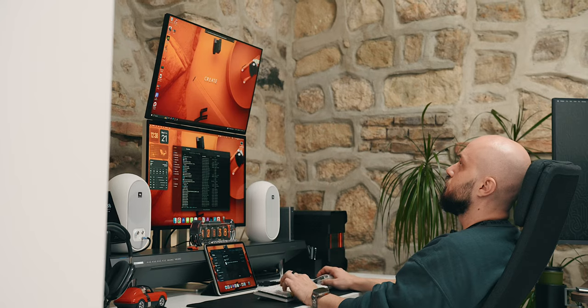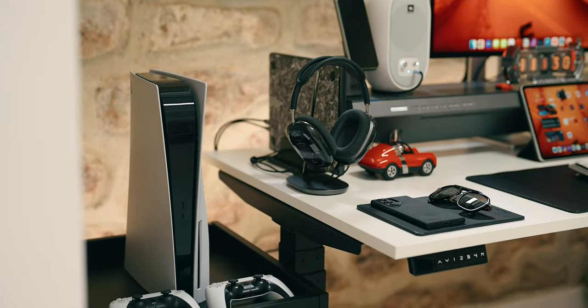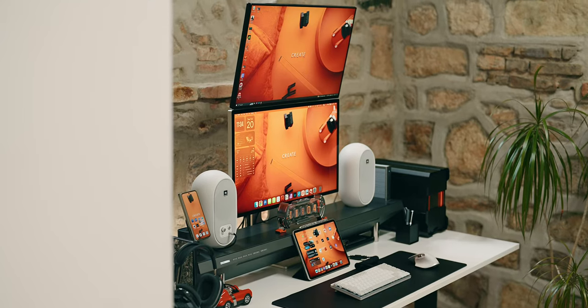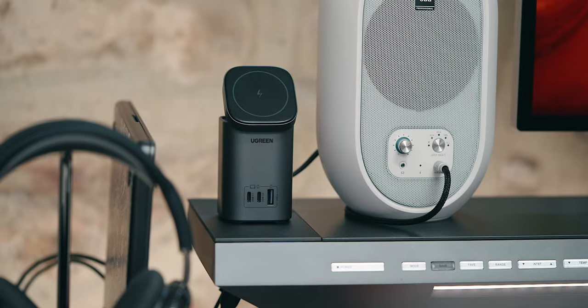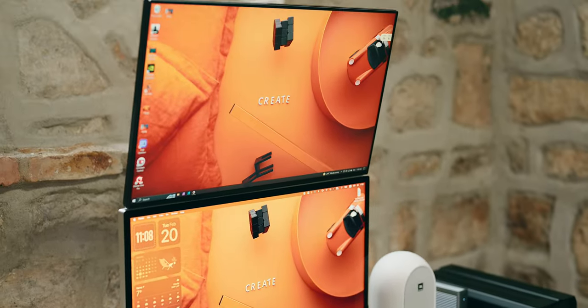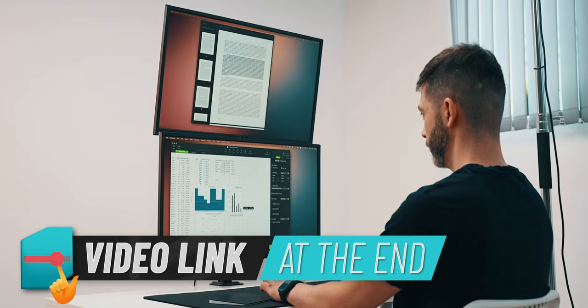This desk setup is ideal for professional graphic and video work and both PC and console gaming, all while using one set of peripherals and speakers, with plenty of display flexibility and real estate in a relatively small footprint of 31 by 63 inches. This is a center top stack setup, or CTS, which I initially experimented with in my dual monitor setup guide, which I'll link at the end of this video.